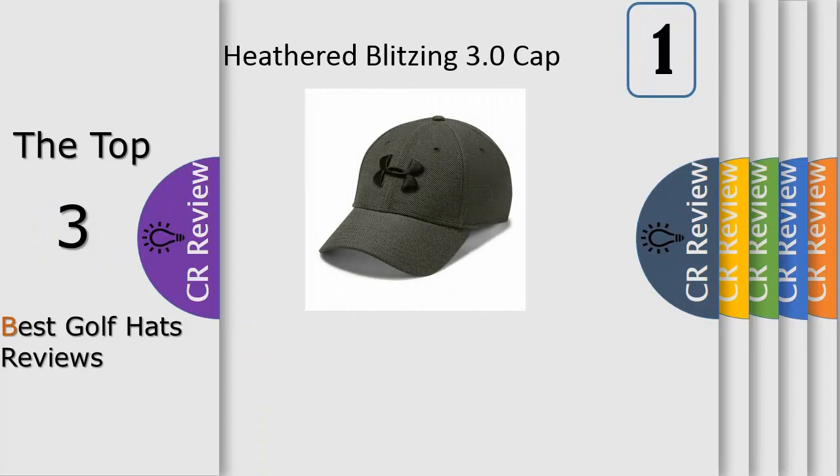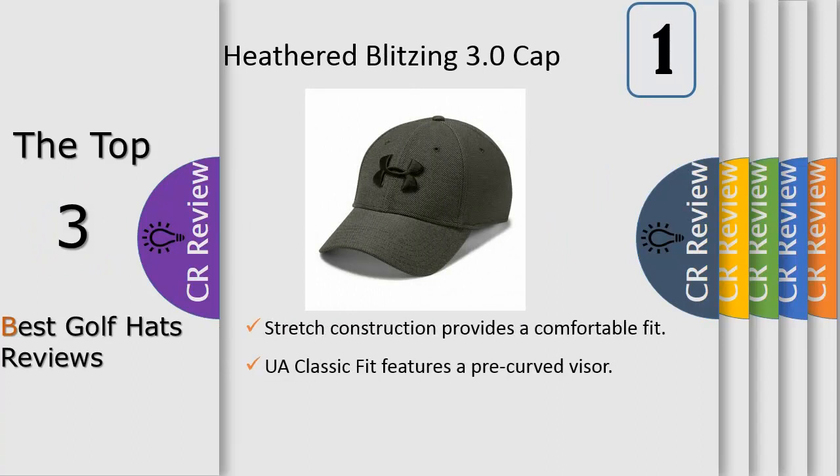Number one: a classic fit featuring a pre-curved visor, structured front panels that maintain shape with a low-profile fit, and front panels backed with foam padding for added comfort. Micro thread fabric uses re-engineered fibers designed to give superior stretch and breathability, wicking away sweat to keep you cool and dry. Stretch construction provides a comfortable fit with embroidered logos.